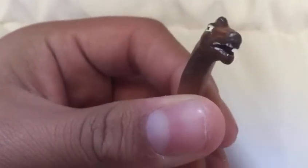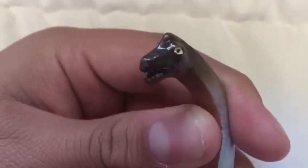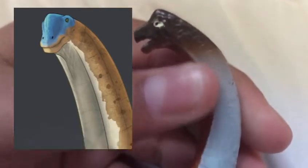Next is the Brachiosaurus. The face looks pretty weird — the teeth look really sloppily painted, and the eyes look crazed, like a cocaine addict. Also, the nostrils are on top of the head instead of on the lower half, which is pretty inaccurate — or rather, an outdated detail.